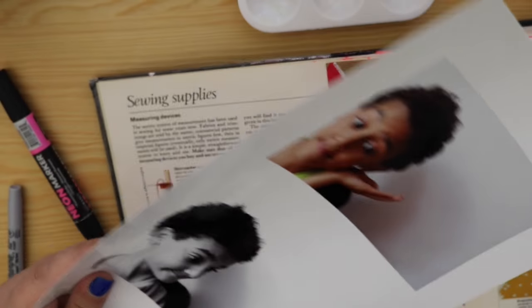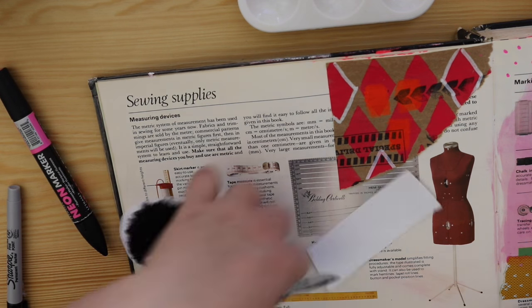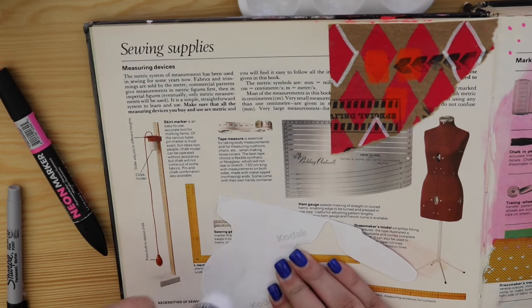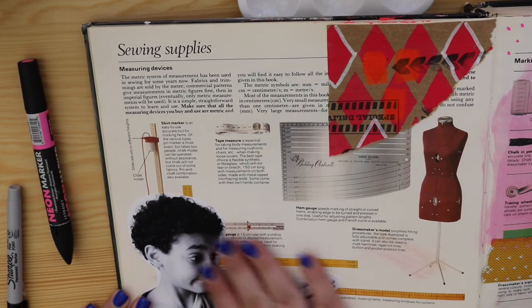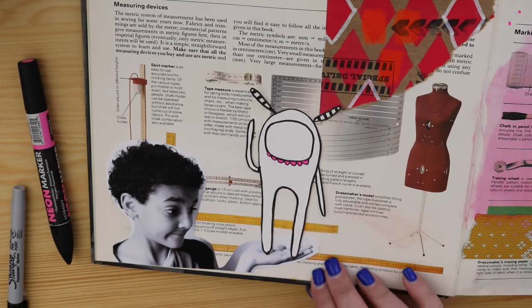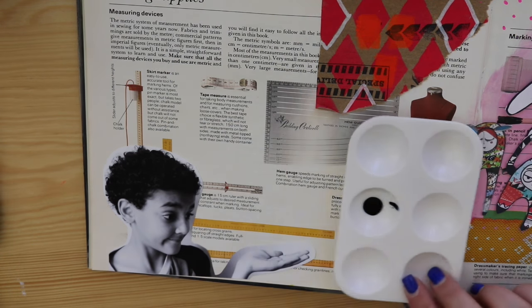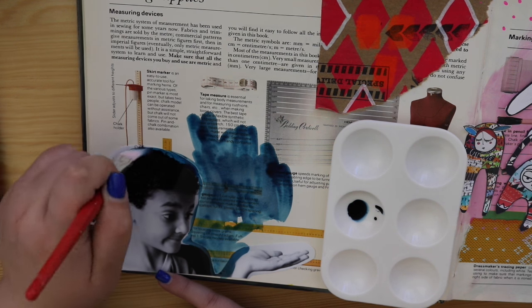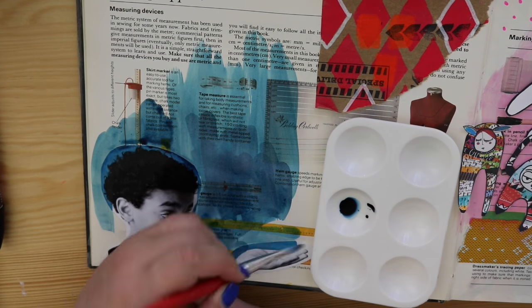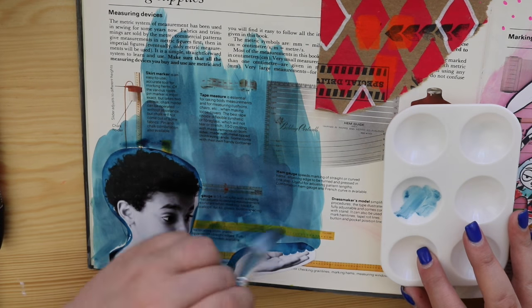Moving on to little Elijah - we're going to add a creature to his hand. Adding collage elements to photographs can turn them into little scenes that you create. Elijah actually picked the creature that goes on his hand - I gave him a whole heap of choices. This is a way to tie in your scrap monsters. As I said in my previous video, all my lessons and projects can somehow tie back to your sewing book - you can always reuse your work.